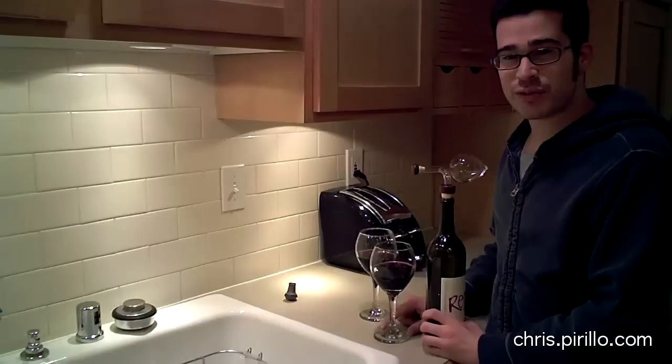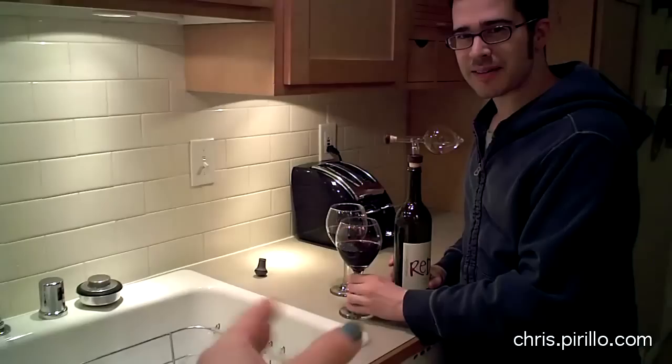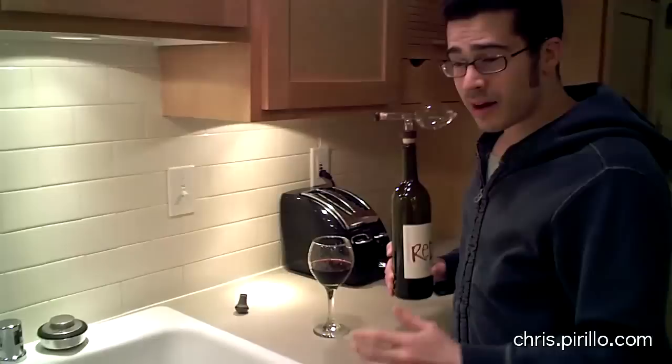The good news is that now I get to drink some wine with the person who's holding the camera, who also happens to enjoy wine, and she's reaching out for the glass. So there you go.